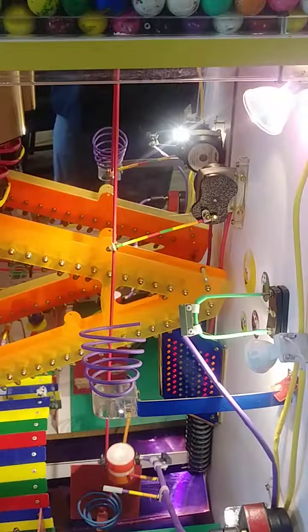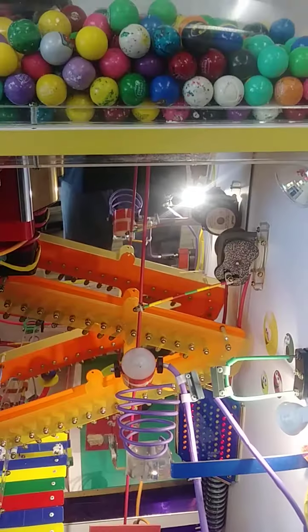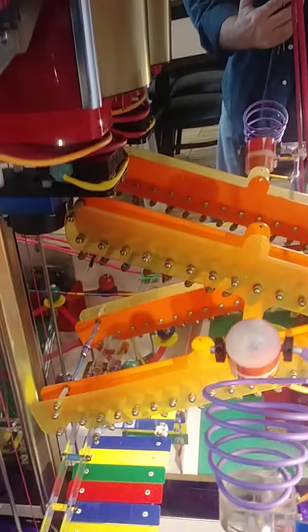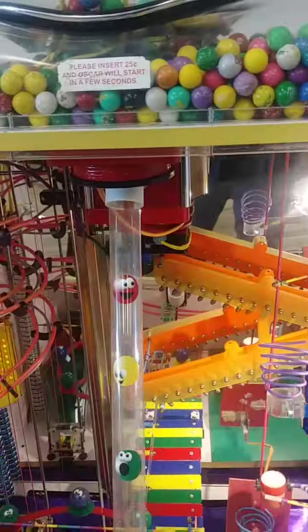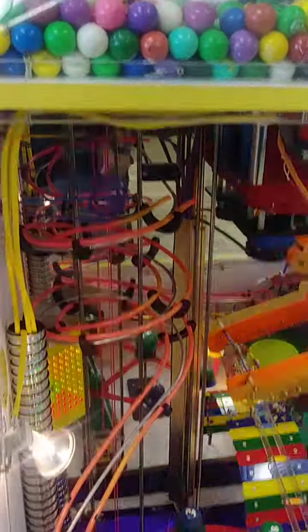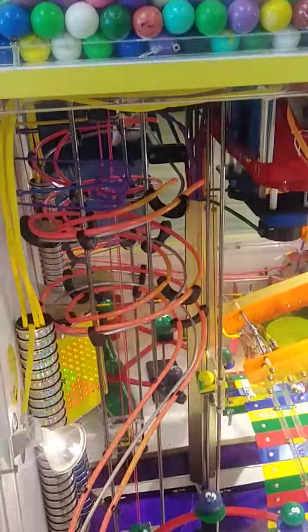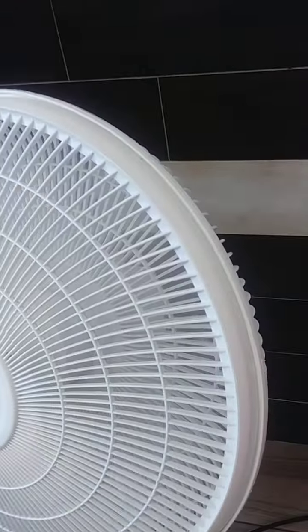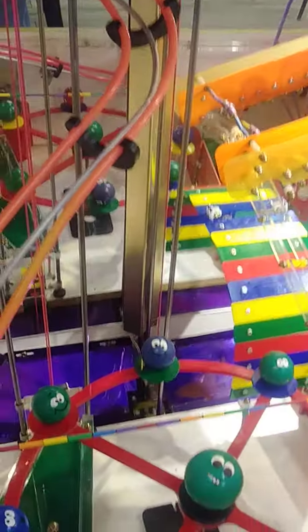Oh, it fell off. Oh well, let's see — it'll still throw out a gumball. Let's go ahead and try it again. What happens is it usually pulls the ball right back up there. Puts it back up in the thing. So let's go ahead and try this again.